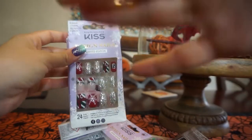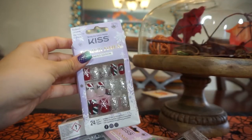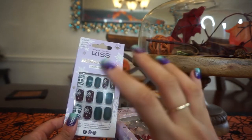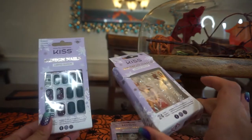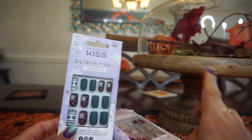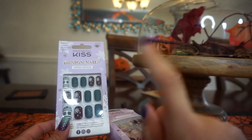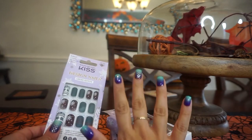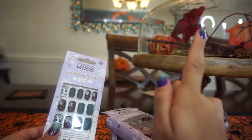If you're interested, just keep watching and don't forget to like and subscribe. I'm not sure if it's because of COVID that they're selling out so quickly or if people just always go for these types of nails. I don't have a lot of experience with press-ons — this is only my second or third time using them.